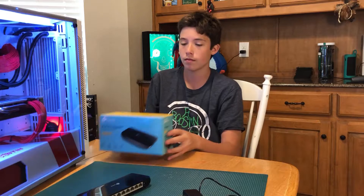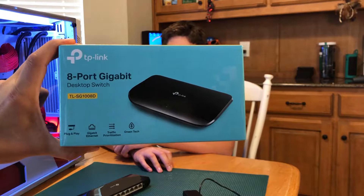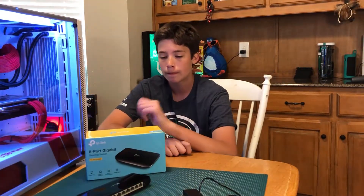Let's see the box real quick. It's a TP-Link. It's only like 10 bucks on Amazon — 8-port gigabit. That's amazing how cheap those are now.